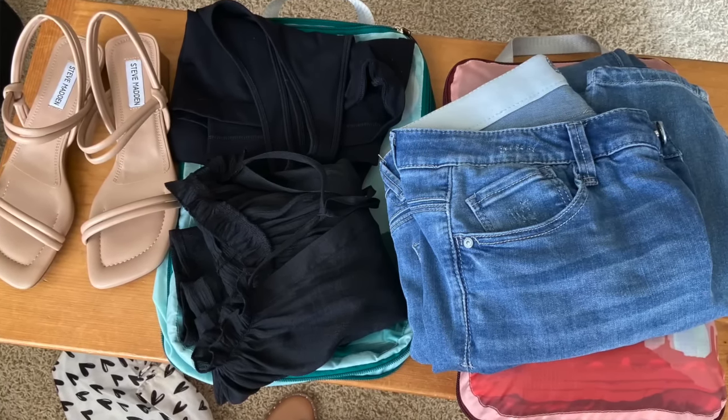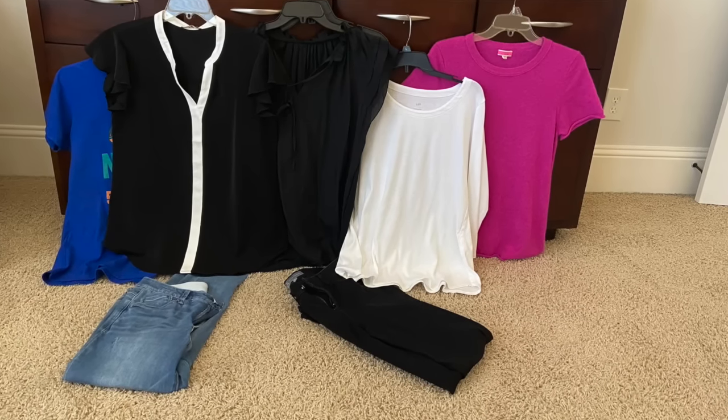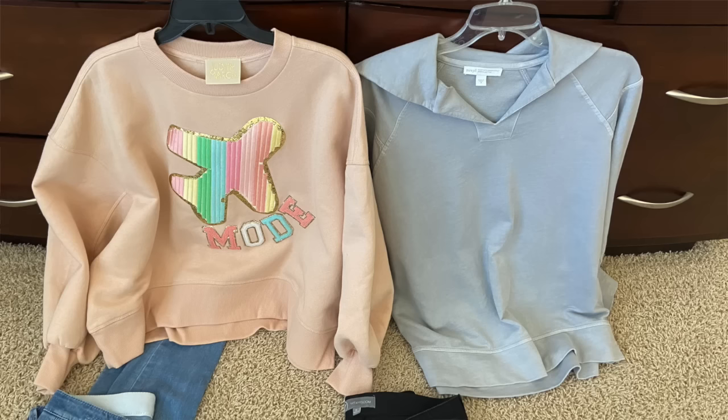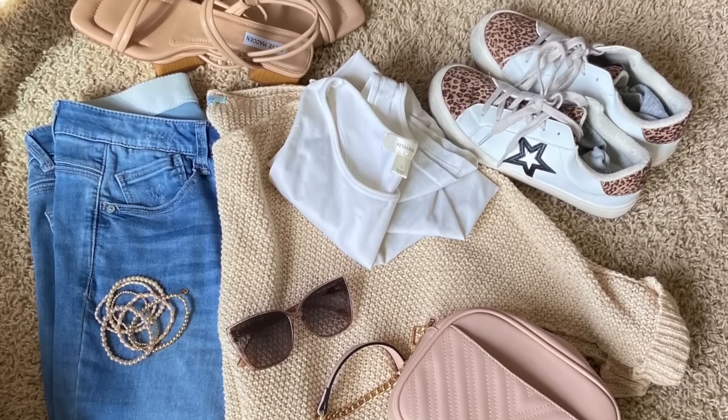You can also pack by organizing your outfits — one full outfit, or two full outfits, per compression packing cube. That method doesn't work for me because I prefer to mix and match all my tops with just one pair of bottom pieces. You can also organize outfits by daytime and nighttime — a touring outfit, a nice restaurant outfit — which helps you picture your schedule and build a more effective packing list.